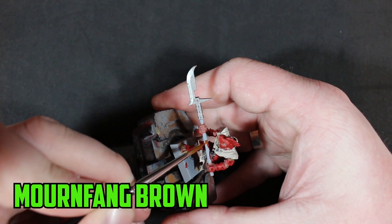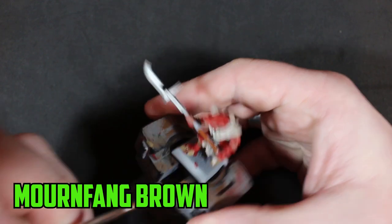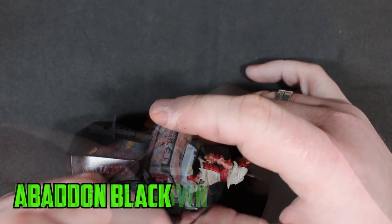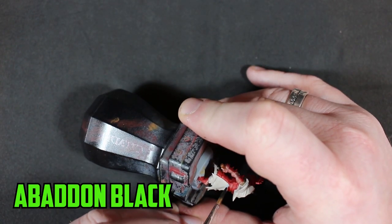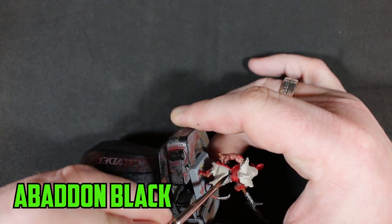For the shaft of his halberd I chose Mournfang Brown — it's a color that works really well with Agrax Earthshade over it, as you'll see later. The final base color is Abaddon Black on any straps, like his belt and the straps that hold his armor to his arms and legs.